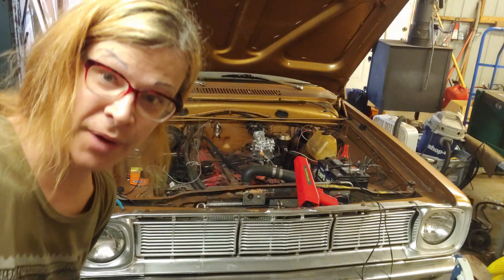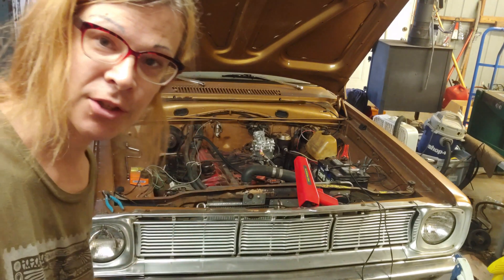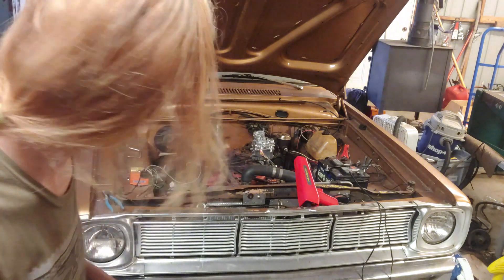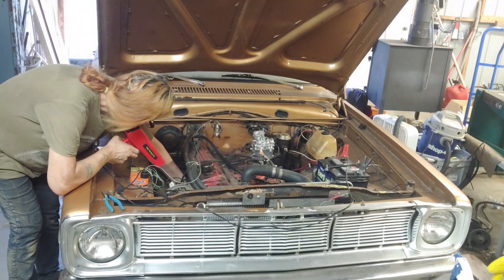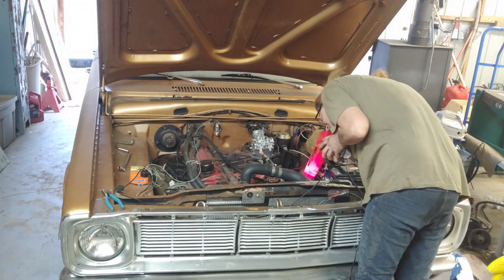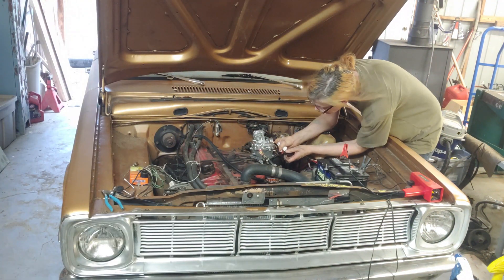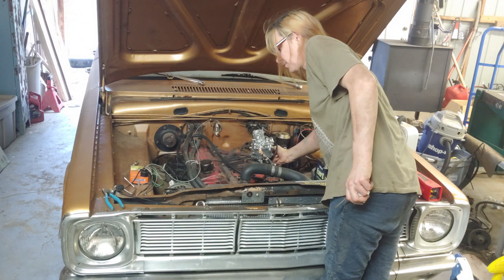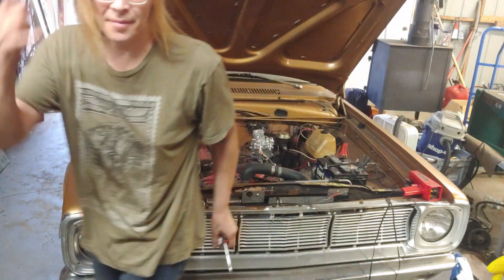That seems right — the correct firing order has a tendency to correct rough idle and smoking. We made it out of that with minimal harm. That sounded good. It revs up nice and clean.